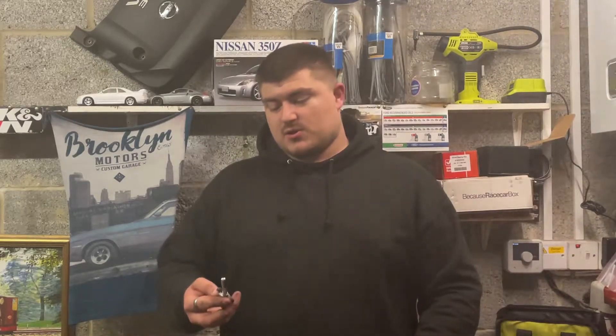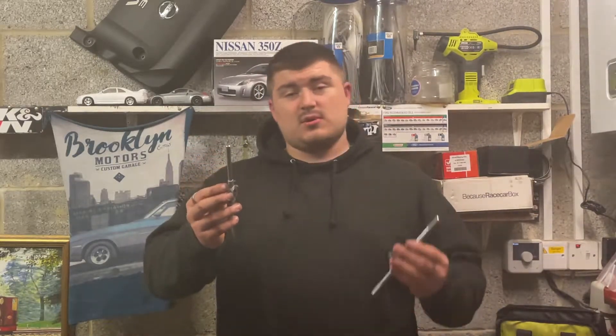What's up guys, welcome back to the channel. In today's video I'm going to be showing you how to revive old nuts and bolts using a tap and die.